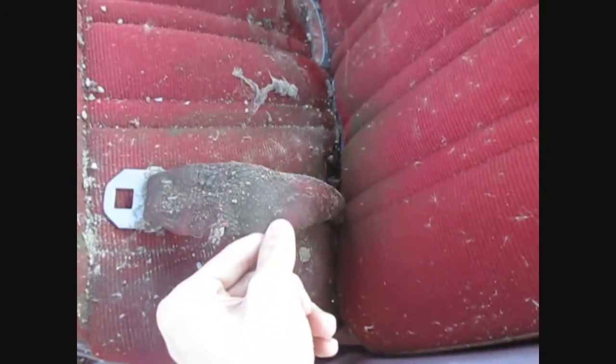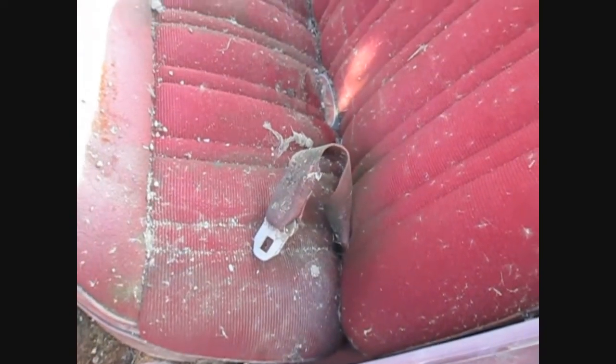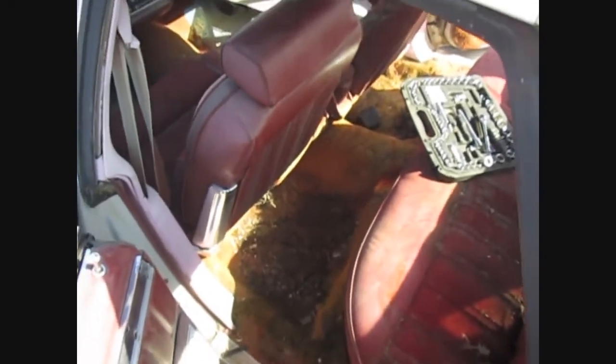The nice thing about Ford vehicles is it ain't like GM cars where you can't take the back part off without taking the seat belt part off. What I mean is, with GM cars, what bolts the seat bottom down to the floor also bolts the back down - but on Fords it's separate. I wish GM did it that way. They're always torqued down like you wouldn't believe.